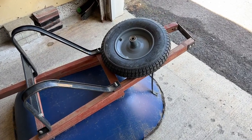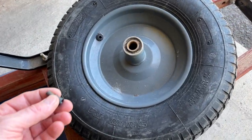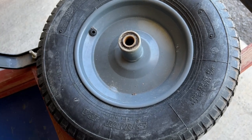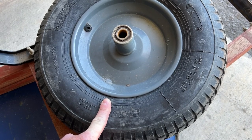In this video we will be changing the valve stem on my wheelbarrow tire. It dry rotted and broke apart, and we'll be starting with breaking the tire bead free from the rim.